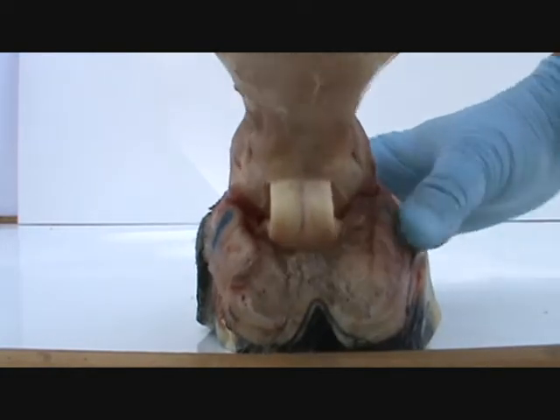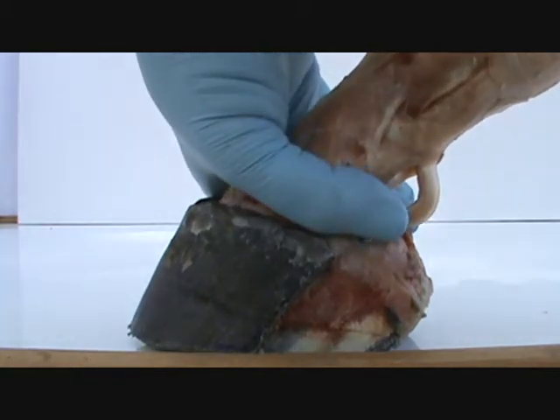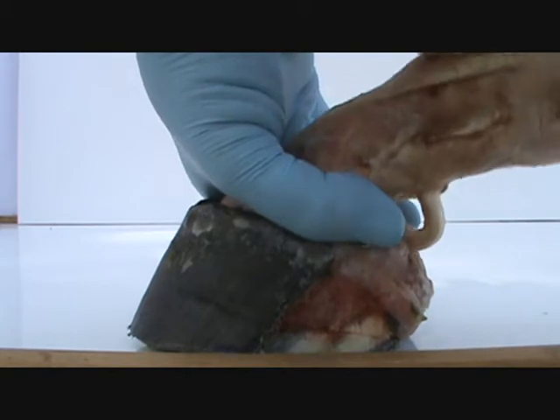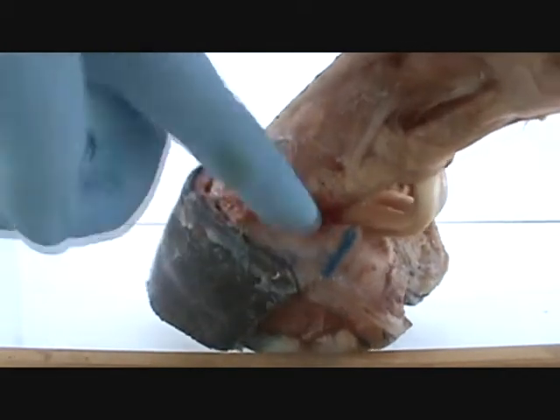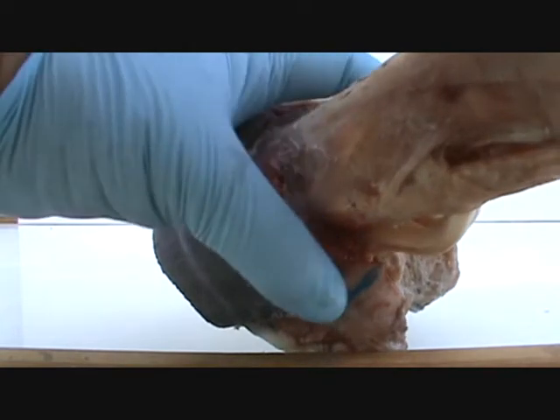Imagine how bad that is when the hoof wall has grown and jammed clear up into here, encasing the lateral cartilage. Then where it's supposed to have some space right here — right there — that can descend... what's happening? This is encased, and that joint right there is pushing on those, and it has nowhere to go.